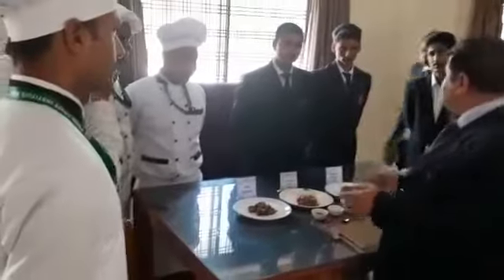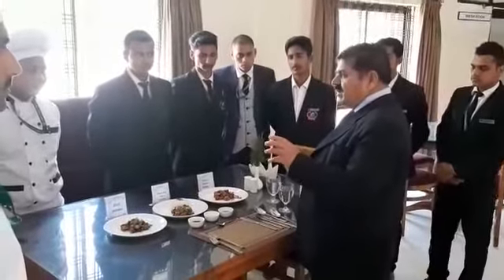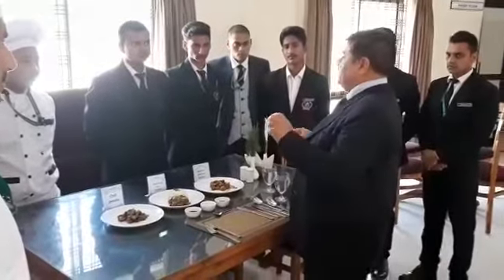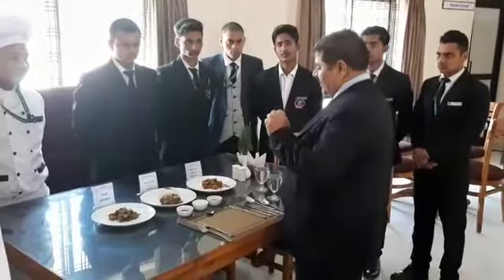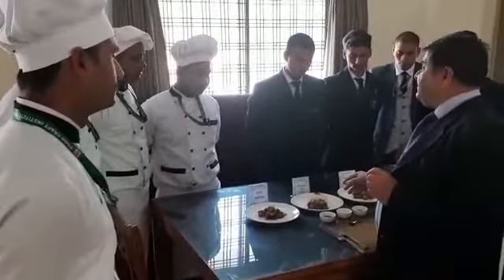In the service, you are supposed to serve three plates — three plates where the number of plates has to be carried by a single server. Now we have chili potato, chicken and chicken.